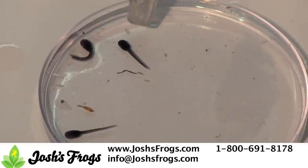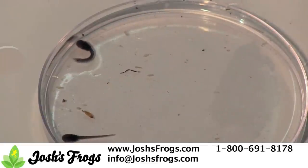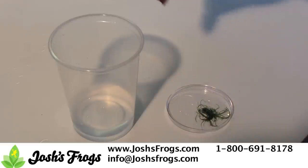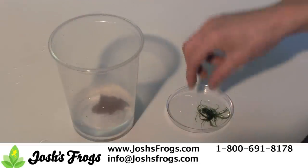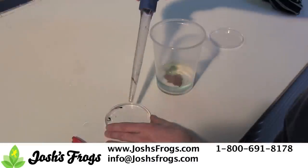After the tadpoles have hatched from their egg case, use a turkey baster to place the tadpole in a tadpole cup for rearing. At Josh's Frogs, we use a 16 ounce or 32 ounce plastic cup and place a pinch of java moss and about a 1 inch square piece of Indian almond leaf in the cup, add about 8 ounces of tadpole tea, then add the tadpole.